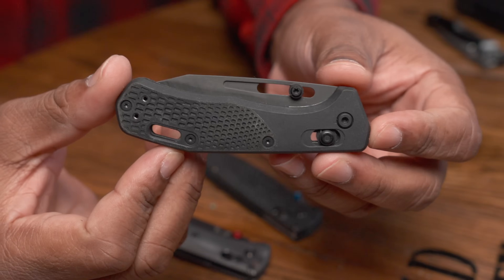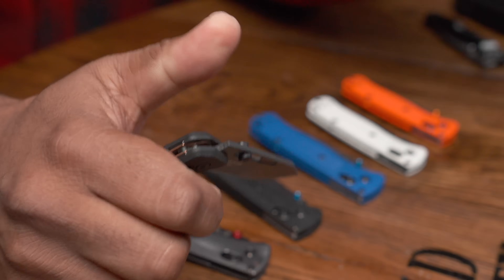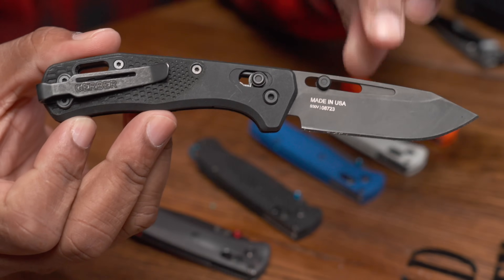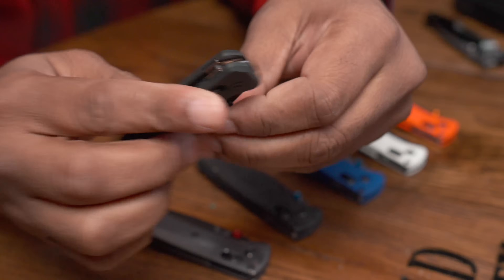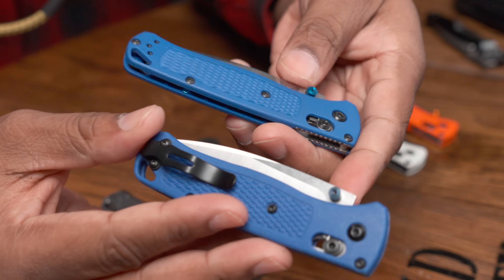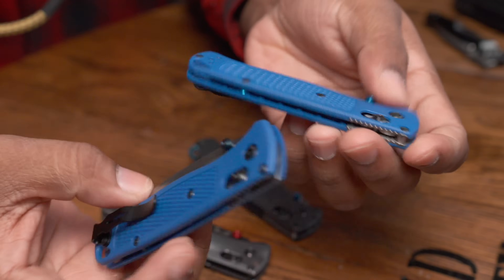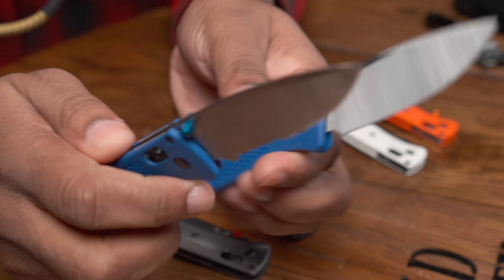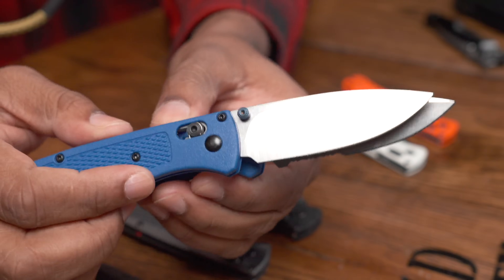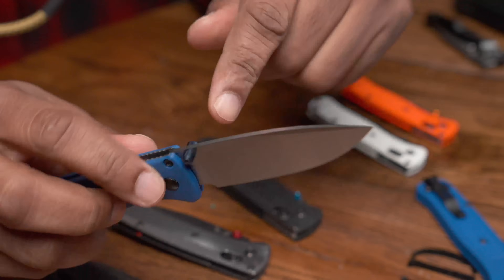Gerber came out with the Gerber Assert to directly compete with the Benchmade Bug Out, with similar pricing around $175 — I got it with military discount for $112. The Assert's action is nowhere near as great as the Benchmade's. Also, caution when buying on the used market: here's a Benchmade clone that looks incredibly similar to the Bug Out in real life. The knives are almost indistinguishable — the biggest difference is the clone's blade is slightly shorter. You'd only notice that side by side.